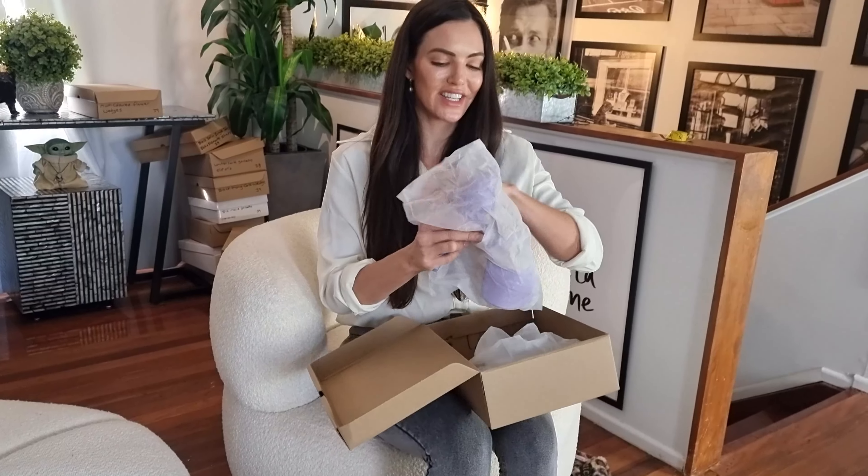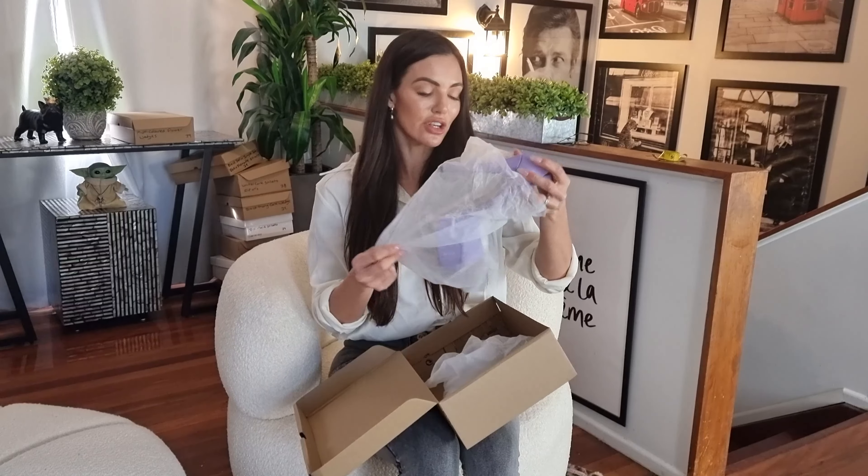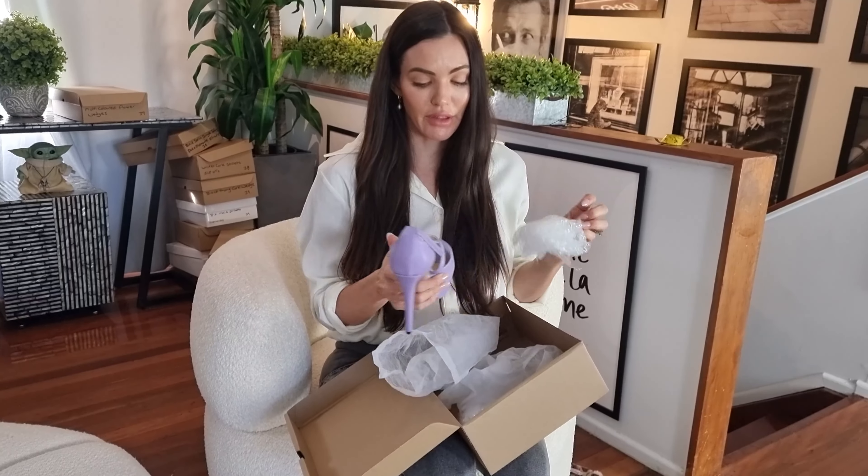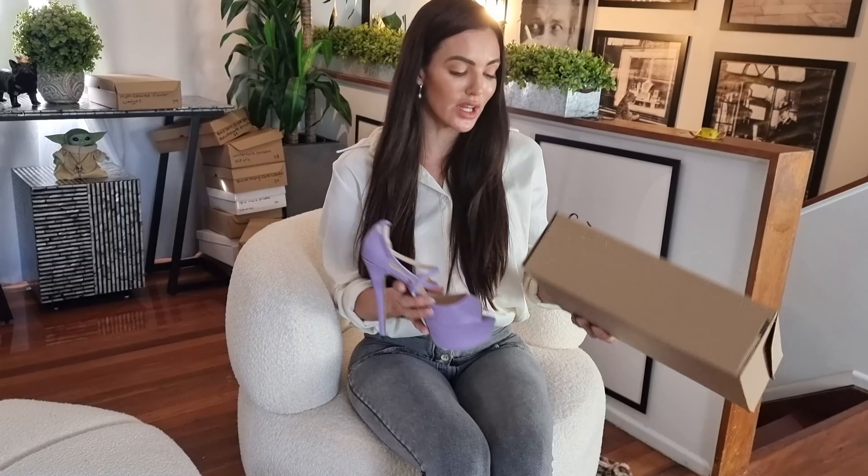Here's the second one. This is in a size 39 — that's my normal size — so I can let you know how they fit, if they run a bit big or smaller.